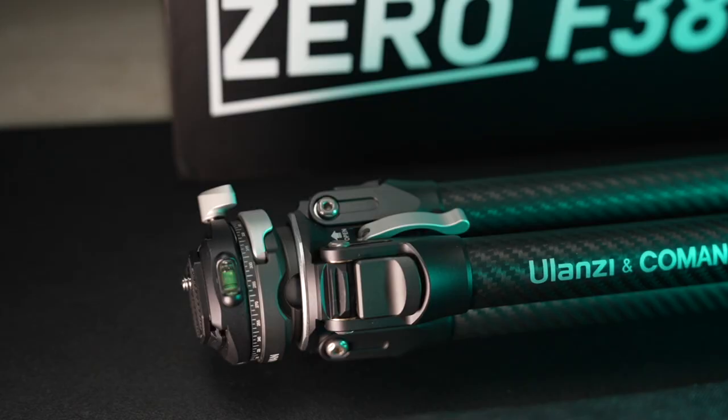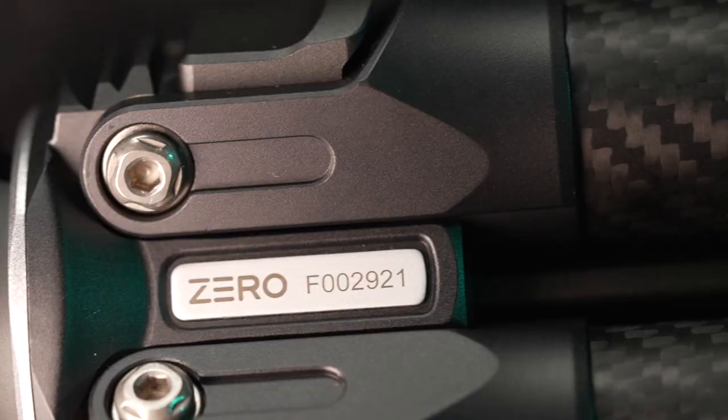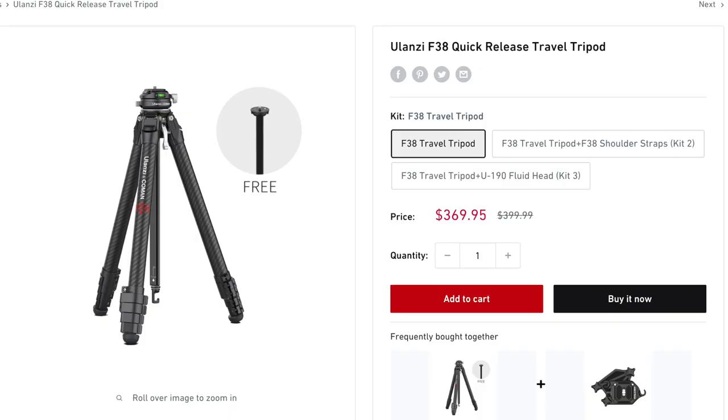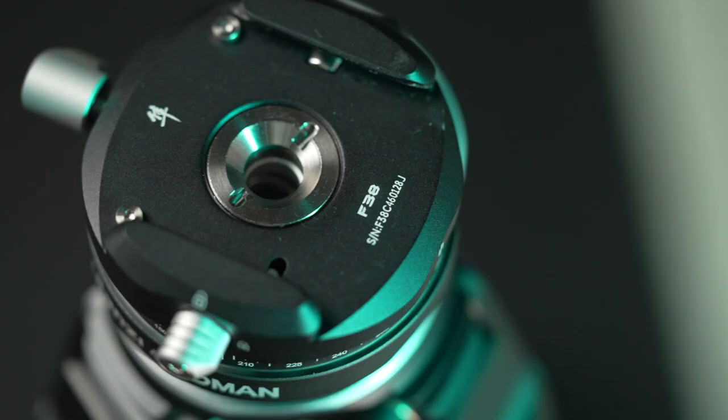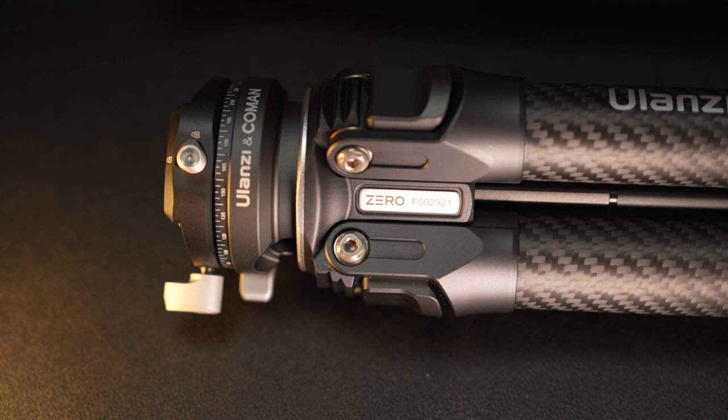This is all I like about this tripod. I think it's probably the best tripod you can buy for what you get for the money — it's about half the price of similar tripods like the Peak Design Carbon Fiber Tripod. So if you want to save money and still get a really good tripod, the Ulanzi F38 Quick Release Tripod is an excellent option. The link is in the description if you want to buy it or check the specs. I hope you liked this video and I hope to see you in the next one.